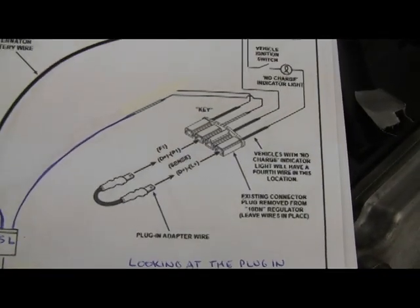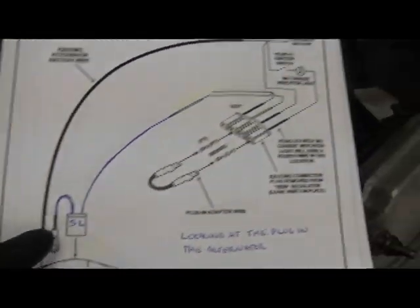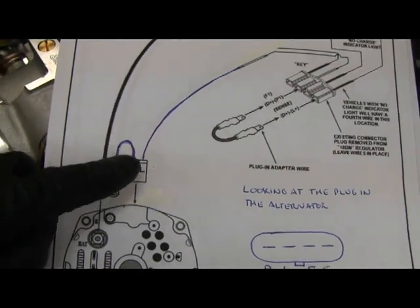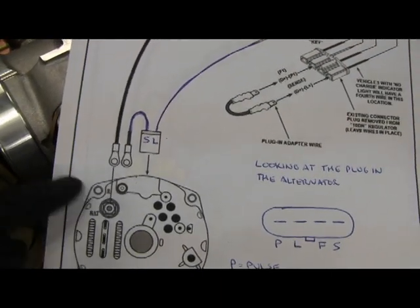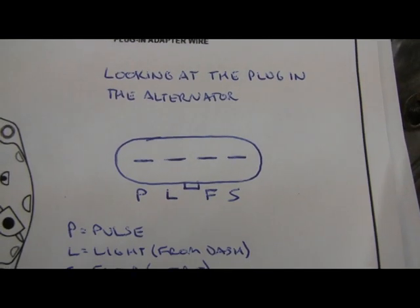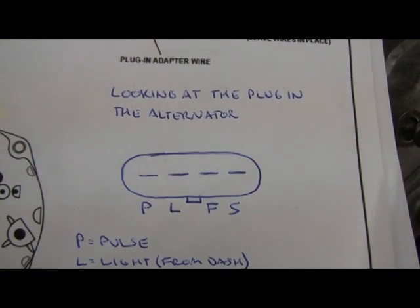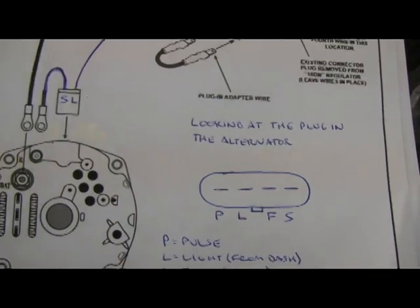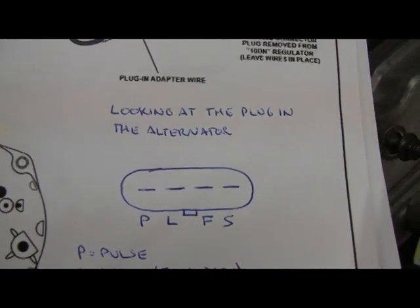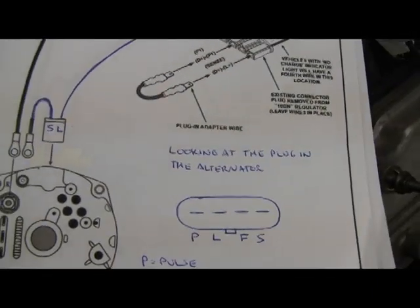This is the plug off the external regulator. Basically you need a jumper on two of the terminals, and then you have to come up with a connection for the alternator that goes from that plug and also has a pigtail to the charging post. The 4-pin oval connector has four pins labeled P, L, F, and S. The ones we need are L — which is the one that goes from the dash — and S, which I think stands for sense, and that goes to the charging post. So I'm going to make up a pigtail to do that.